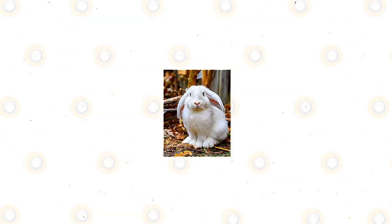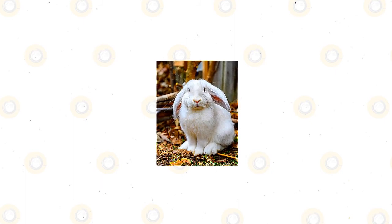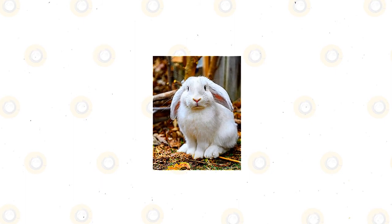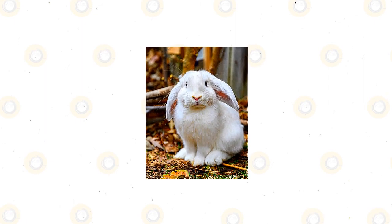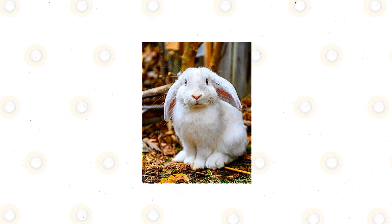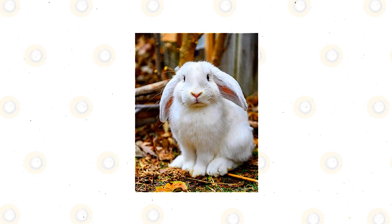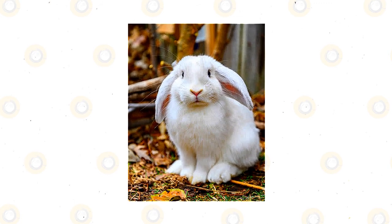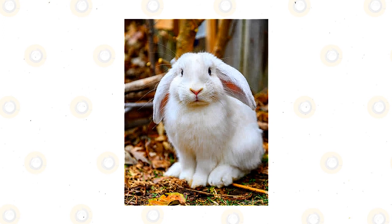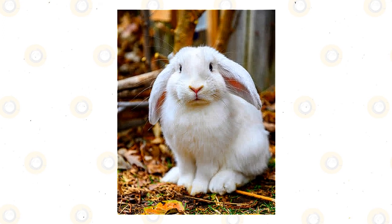Like all rabbit breeds, American Fuzzy Lops will eat their droppings because these still have nutrients in them. But after consuming their droppings once, they typically won't do it again. It is unknown why rabbits do this, and you can try to avoid it by removing the rabbit droppings as soon as you spot them. However, no matter what, they may still eat their droppings because they instinctively know the nutrients remain.